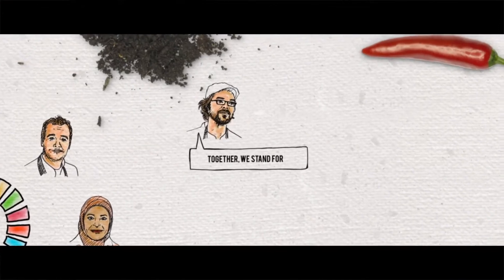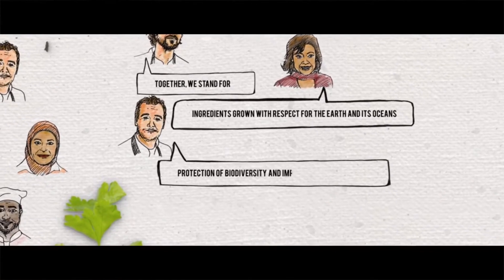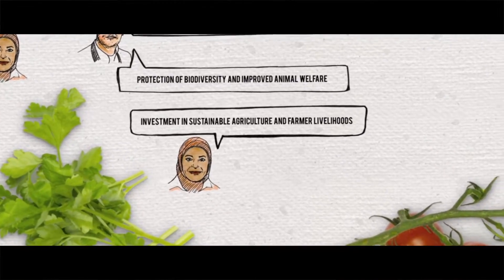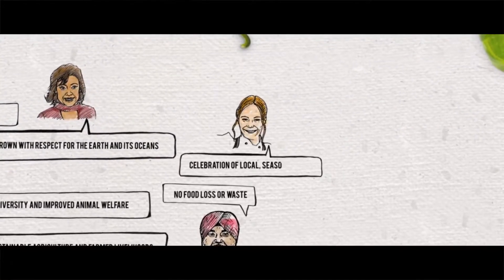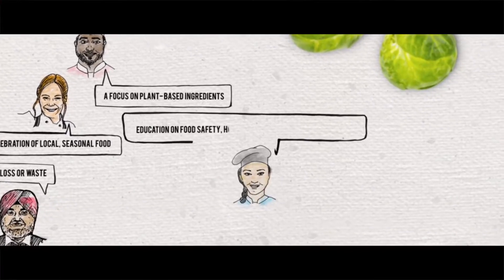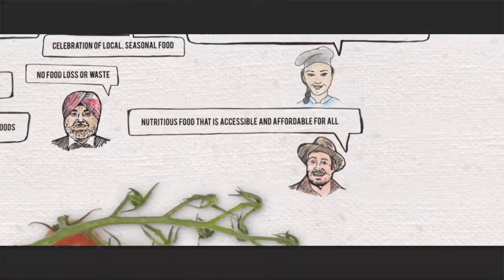Together we stand for ingredients grown with respect for the earth and its oceans, protection of biodiversity and improved animal welfare, investment in sustainable agriculture and farmer livelihoods, no food loss or waste, celebration of local seasonal food, a focus on plant-based ingredients, education on food safety, healthy diets and nutritious cooking, and nutritious food that is accessible and affordable for all.